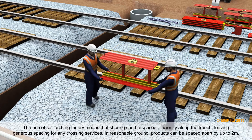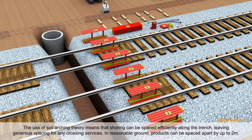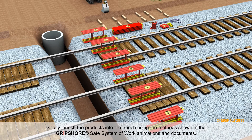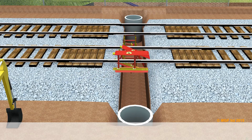The use of soil arching theory means that shoring can be spaced efficiently along the trench, leaving generous spacing for any crossing services. In reasonable ground, products can be spaced apart by up to 2 metres. Safely launch the products into the trench using the methods shown in the Gripshaw Safe System of Work animations and documents.